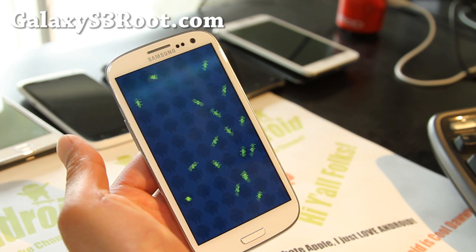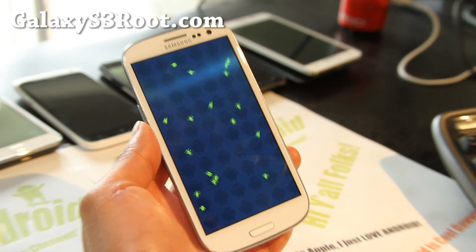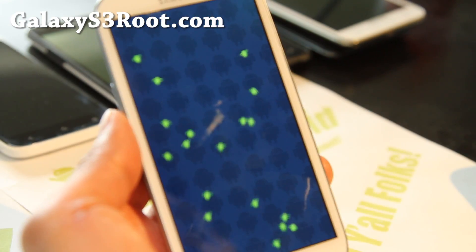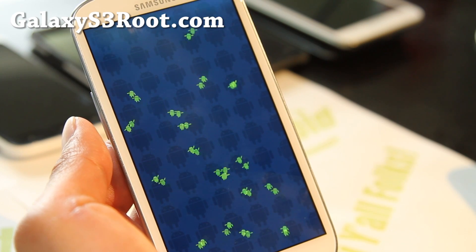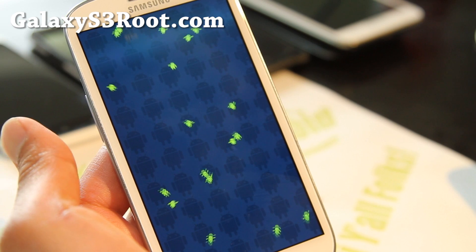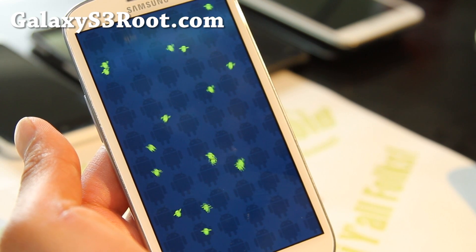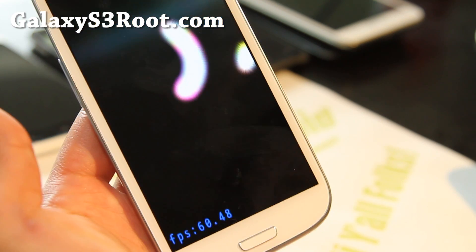Some of you want to actually see the frames. Oh yeah, Galaxy S3. And also don't forget, we're giving out a Galaxy S3 over at HiOnAndroid.com — you can win one of these, rooted with custom ROMs installed. It's going to be great. And there you go, there's frames per second.